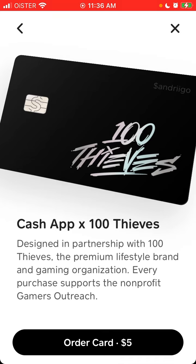This cash card was developed by the 100 Thieves organization and was just recently announced during a live stream. This is not a free card — it costs $5, and $1 of that $5 will go to Gamers Outreach, which is a non-profit organization. You can just tap 'Order a Card' and go through the standard process.